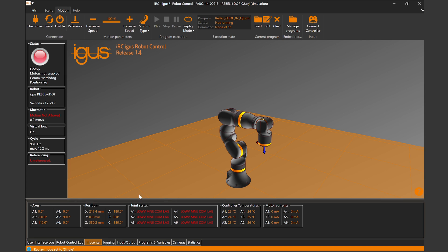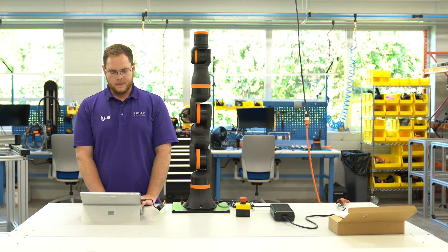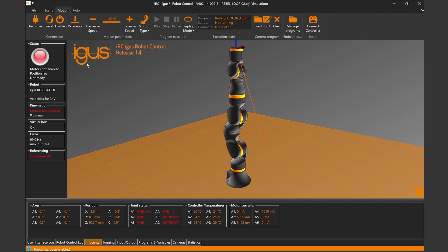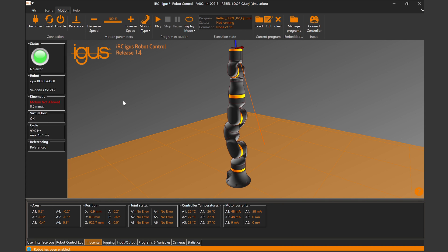It shows e-stop so everything is red — the robot can't run yet because we need to initially start it. First, undo the e-stop button — you hear a little click. Then press the reset button — you hear another click. Press start and enable — you hear multiple clicks because all the brakes in the different joints release and the robot performs its first initial alignment of the rotors in the joints. The referencing sequence is done. Now it's referenced — hit reset again, hit enable again, you hear it click again, and now the robot is good and can run.